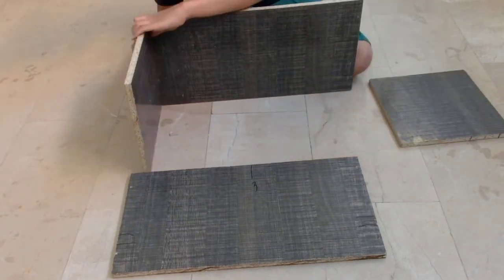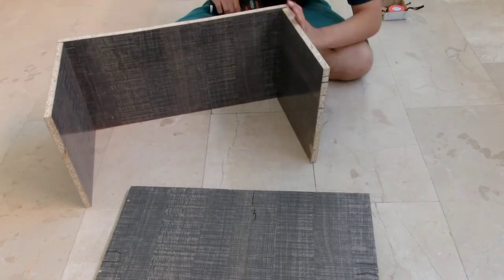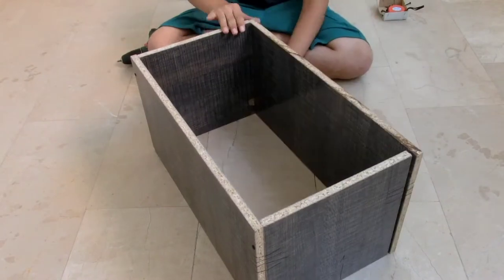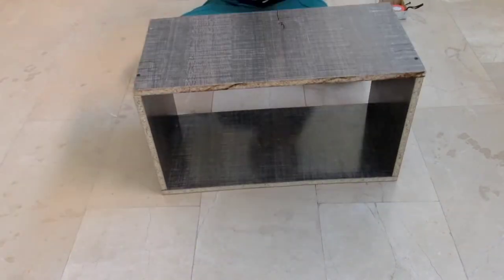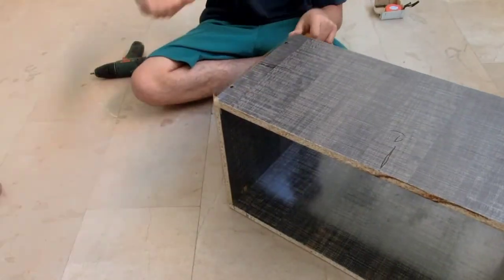Now assemble the box as shown. Use screws on the outside. Now seal all sides using tape.